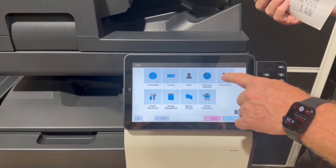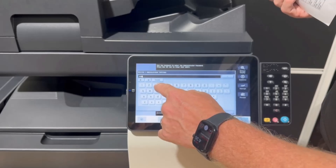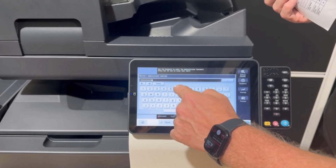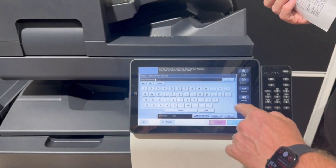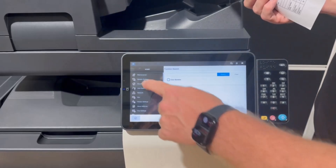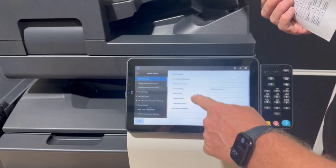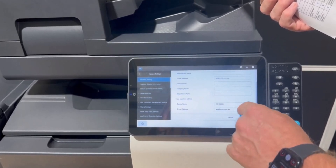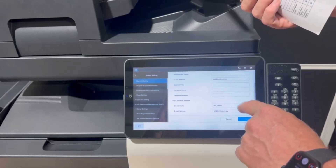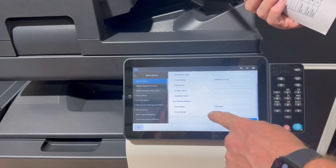We're going to go into administrator, and I'm going to go through it quickly not to make the video too long. Log into admin, and the first thing you're going to do is all the traditional stuff — we're going to go into system settings and machine setting. Make sure you have the email entered in here. This will be the from email of the device, and this must be the same email as we're going to do the authentication on.